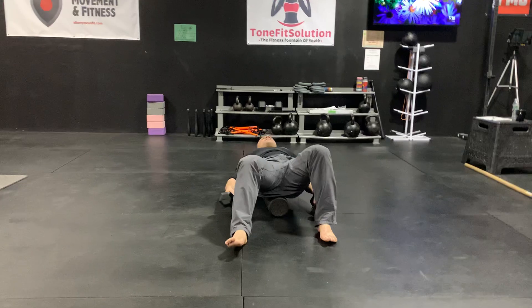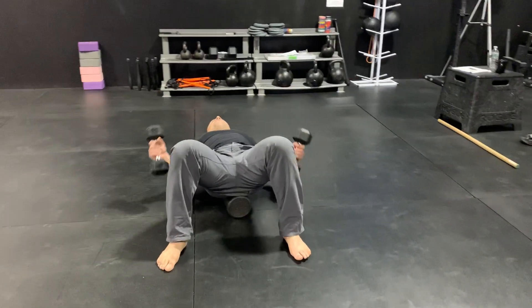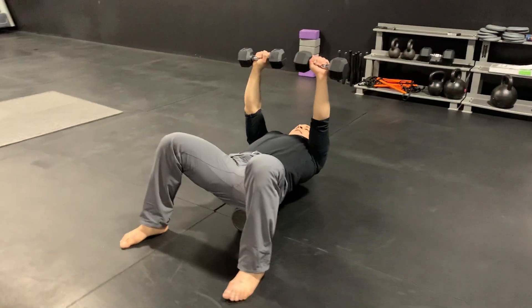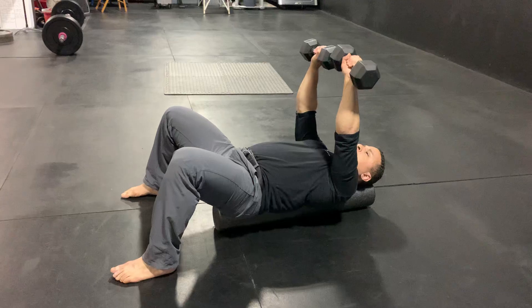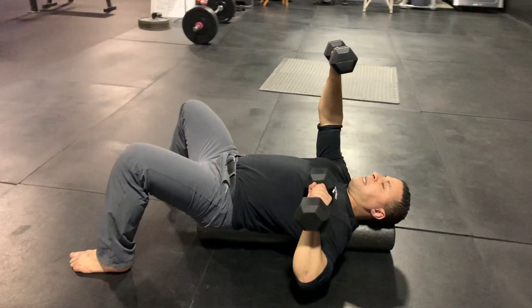When you lay back, your spine is going to be directly on the foam roller. You're going to lock out both elbows, reaching your dumbbells for the ceiling. As you bring down one dumbbell, you're going to crush your grip on the other one and reach it for the ceiling, and then alternate just like this.